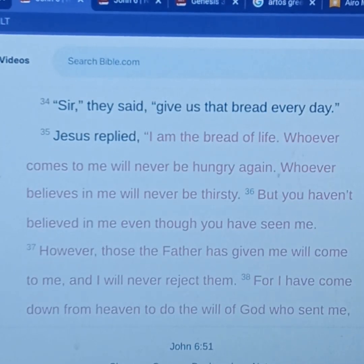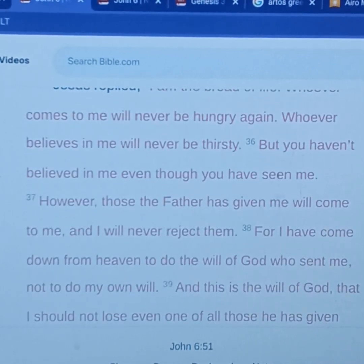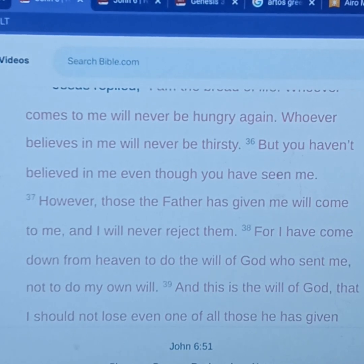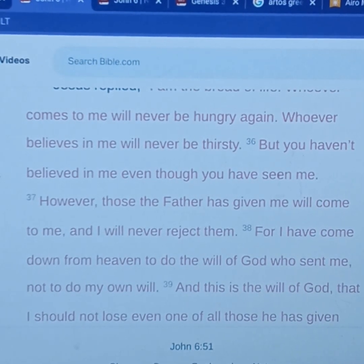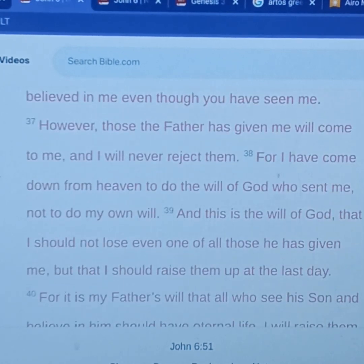The true bread of God is the one who comes down from heaven and gives life to the world. They said, 'Sir, give us this bread every day.' And Jesus replied, 'I am the bread of life. Whoever comes to me will never be hungry again. Whoever believes in me will never thirst.' You remember in John 4 about that Samaritan woman who said, 'Lord, give me this water that I may not thirst'? God is able to quench through and through, beyond the physical, down to the soul. But 'you haven't believed in me even though you have seen me. However, those the Father has given me will come to me and I will never reject them.'